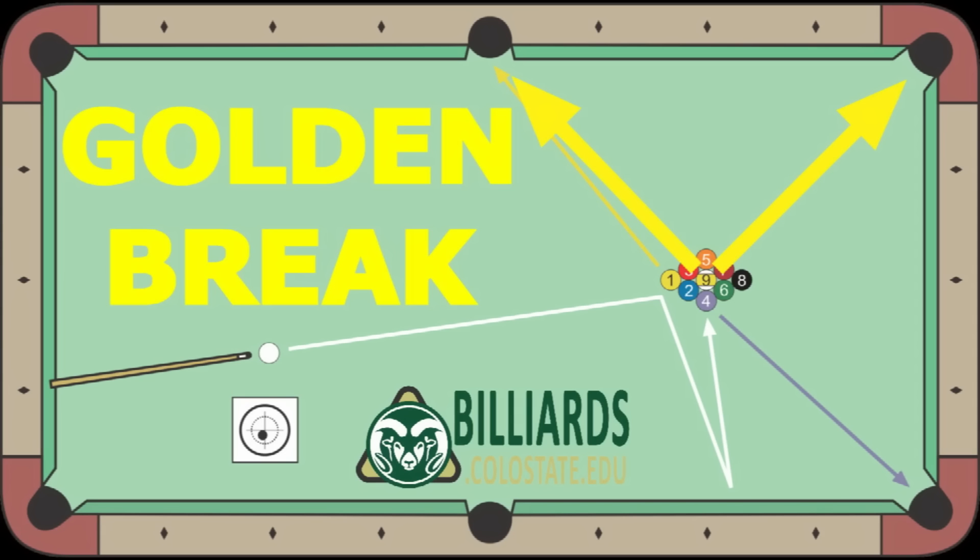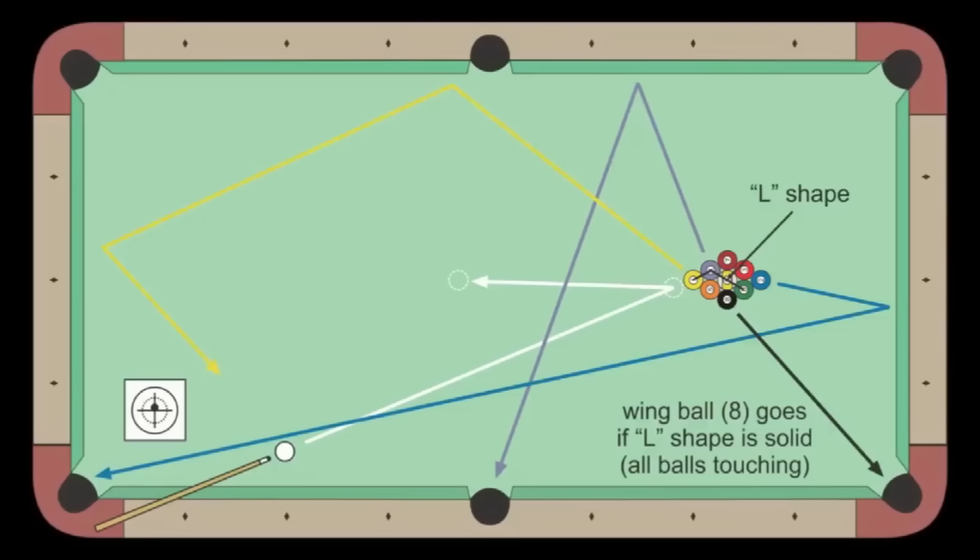A golden break is where you pocket the 9 on the snap for an early game victory. Sometimes this occurs due to blind luck. In this video, I show several techniques that improve your chances with skill and knowledge.